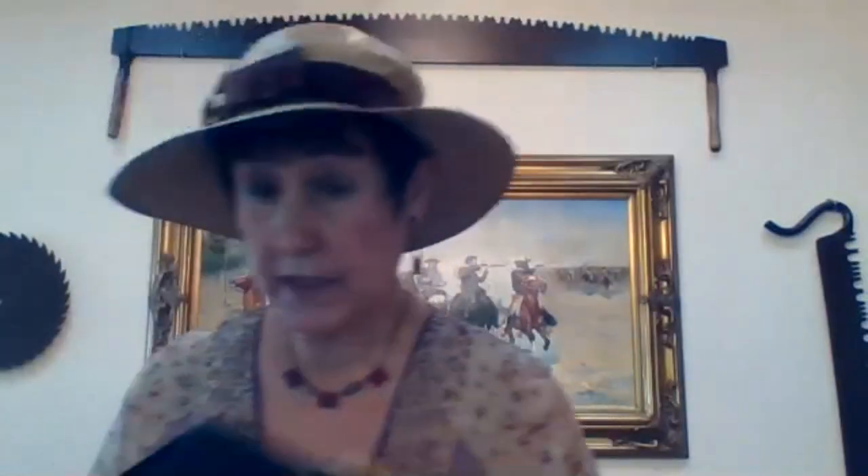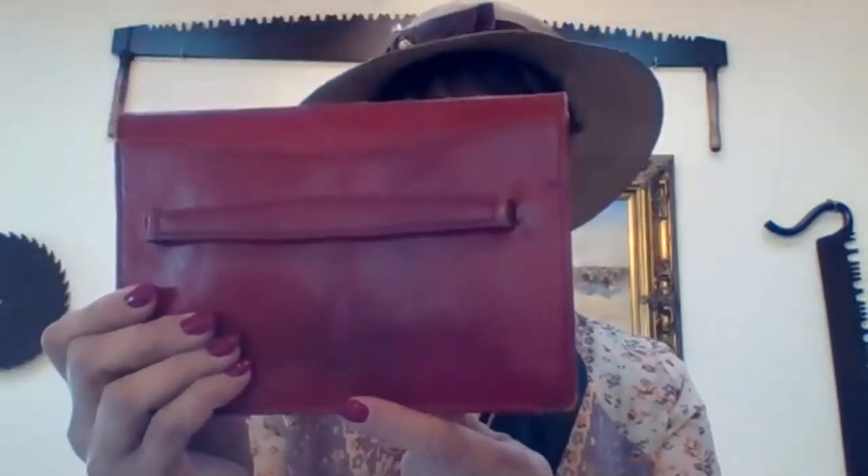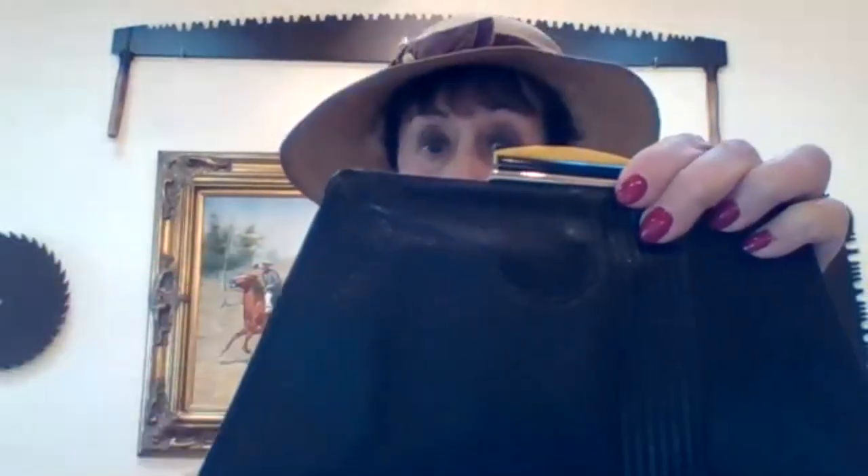When looking for Model A era purses, this one is just cowhide grain leather and this one is red leather. One thing to note is the backs — this one has a vertical strap, this one has a horizontal strap. A lot of times coats back then did not have a button to hold them, so people would hold their coat with their purse. You'll see a lot of illustrations in magazines showing exactly that.